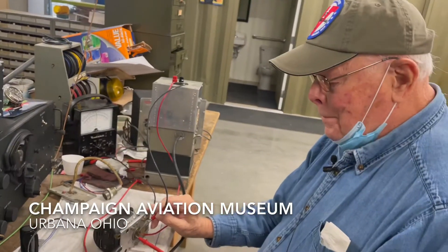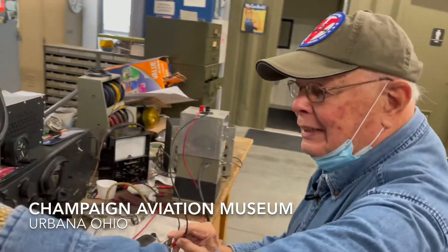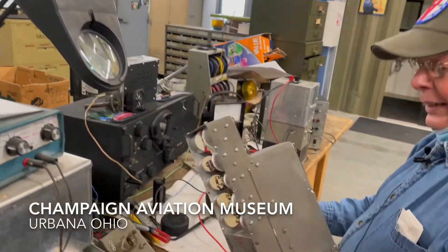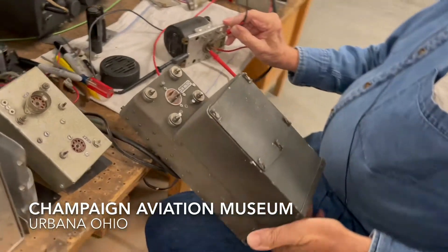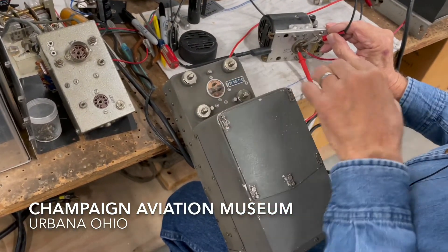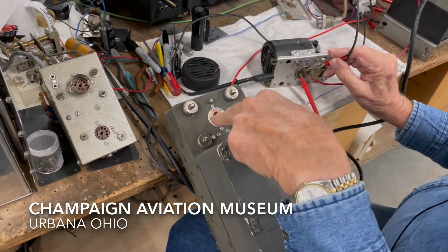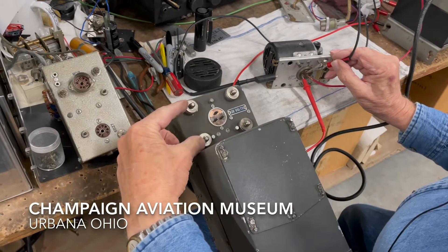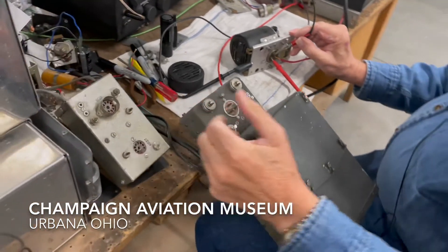Why don't we show the device that this is mounted on. It goes on this radio receiver. It's got a quick-change system on it that mates up with these pins here, and there are clips that actually hold it on the radio receiver.